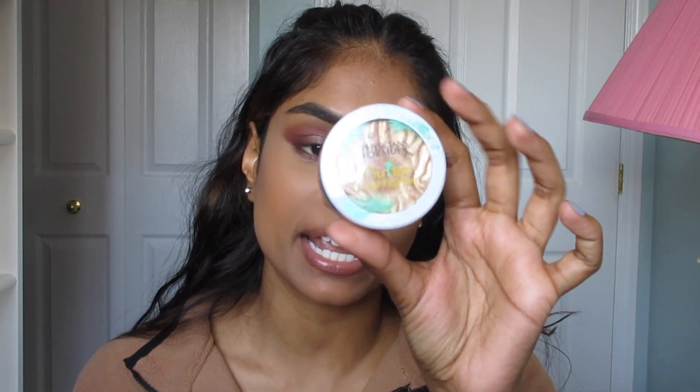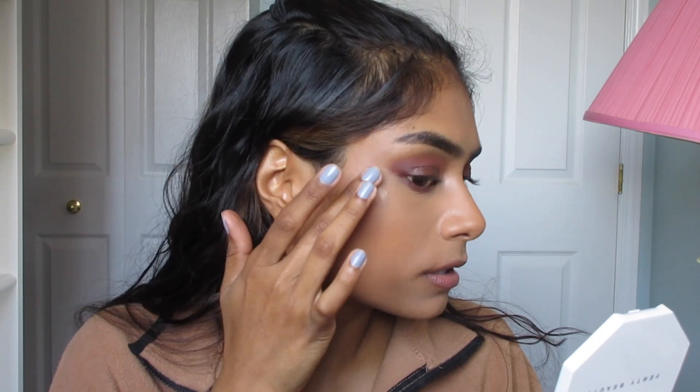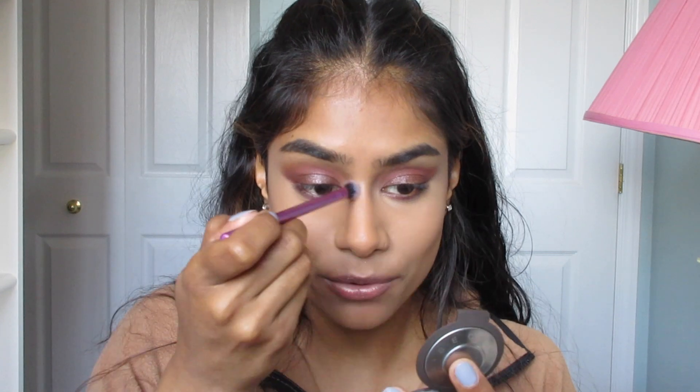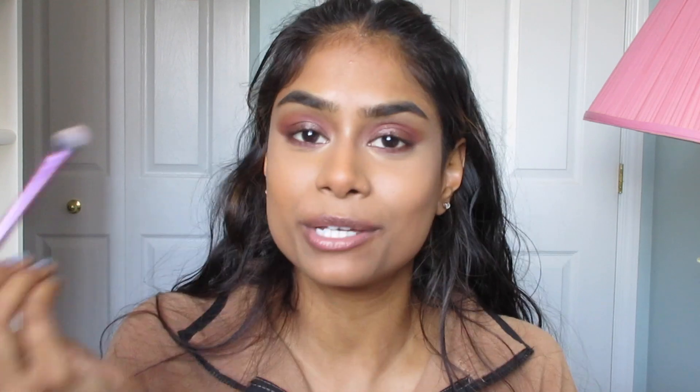Now we get to use some highlighter! There's still some glow coming through from the foundation and primer, but I want more. I'm going to start with the Physicians Formula Butter Highlighter in the shade Champagne — I am absolutely in love with this. It's one of the best highlighters out there if you want something super sparkly and glittery. I'll use it more on the center of my cheekbone. Next I'm also going to layer on the Becca highlighter in the shade Opal — a really beautiful light gold for extra pop. My favorite thing lately is also putting a little highlight right on the inner corner — something about having a little glow there is just so cute to me.